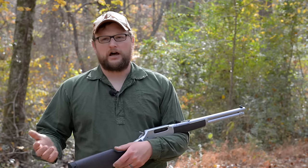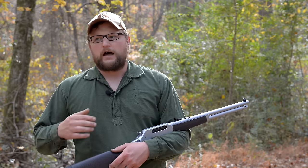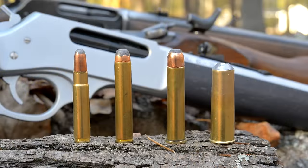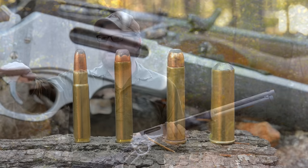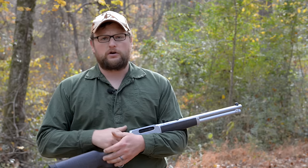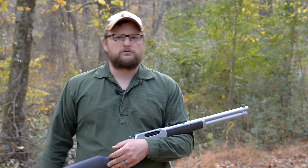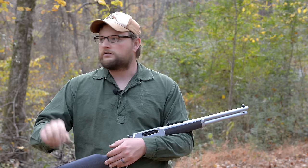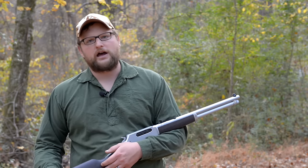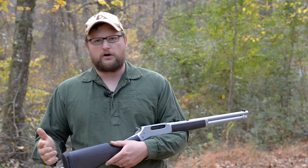I know that term gets thrown around a lot. The common conventional wisdom about brush guns is that they have to be 45-70 or 444 Marlin or some big lever action caliber that can punch through the brush and get a humane kill in the deer woods. There's been a lot of stories where a guy shoots at a deer with his 270 or 308, shoots through a little brush, the bullet veers off and misses the deer. Is there any validity to the whole brush gun myth?